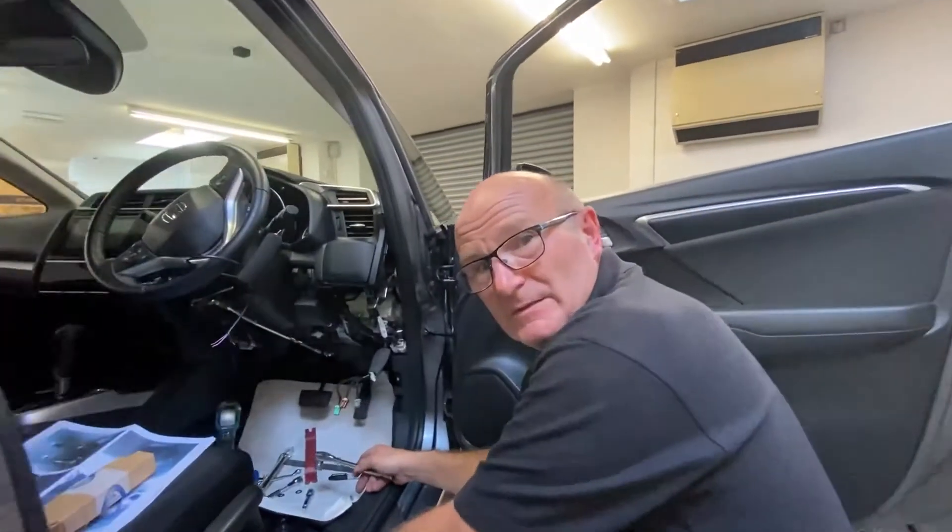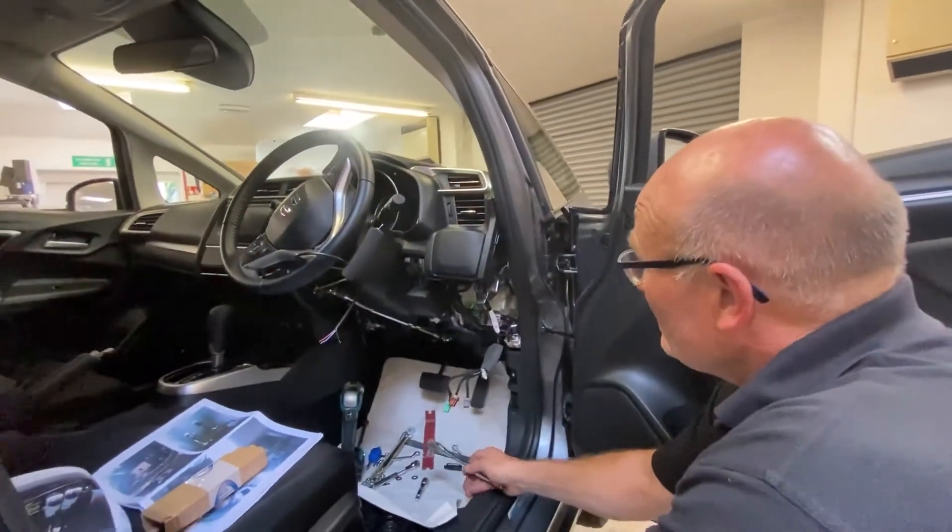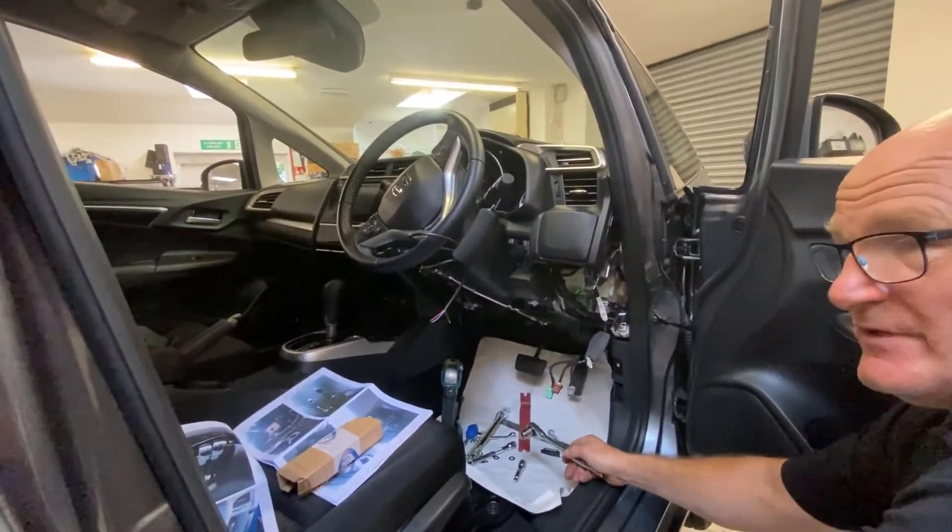Hello. Hi there. So what are we up to at the moment? We're installing a set of hand controls, push-pull hand controls, into this Honda Jazz.